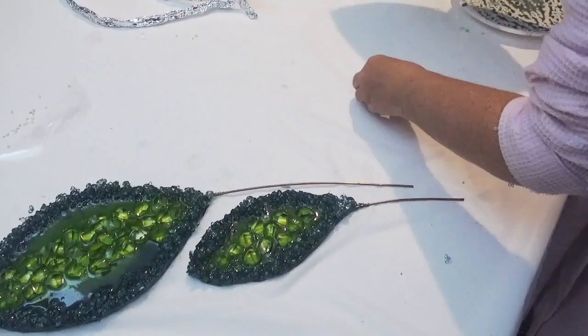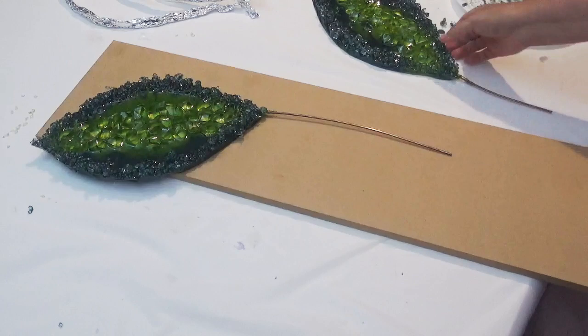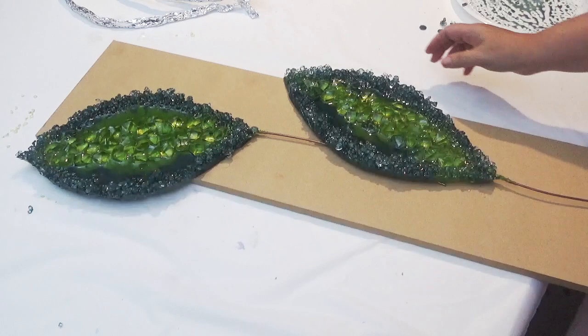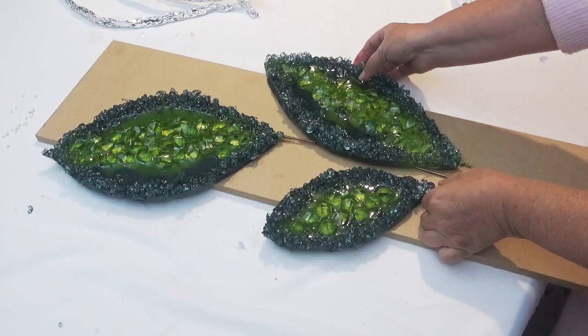Once I realised that my initial sculpture idea wasn't going to work — it was just going to be too top heavy — I decided to play around with ideas and see what would work best. I'm just playing around to get the layout somewhere where I think it's going to work before working on the resin.